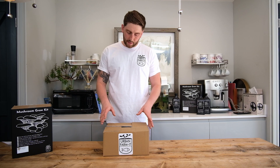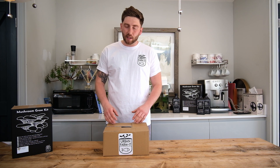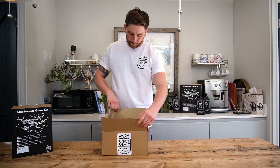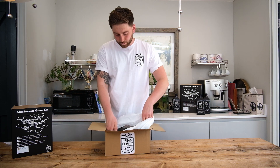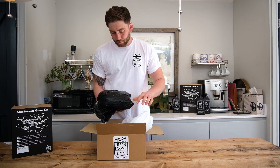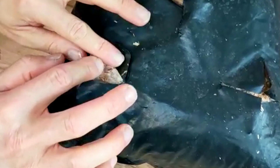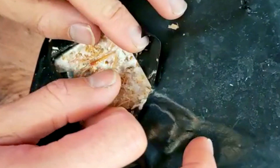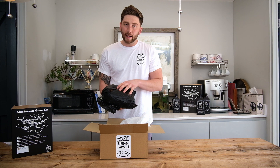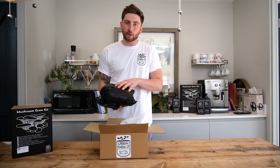Incubation usually takes at least two weeks, and you don't want to move on to the next stage until the mycelium is fully developed. To check, open up the box, pull out your kit, and peer into the X-cuts. If you see nice thick white cotton wool-like growth in all of your cuts, then the mycelium is well developed and you're probably ready to move on to fruiting. If you don't, put the kit straight back into incubation for another week.